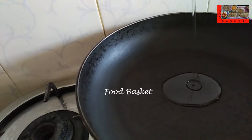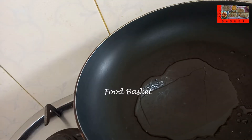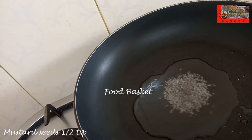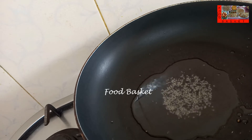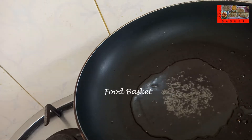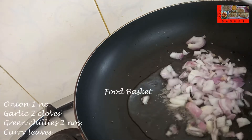Let us heat a pan. Let us add 2 tbsp oil. Let us add 1 tsp mustard seeds. The mustard seeds have spluttered. Let us add the chopped onion, garlic, green chilli and the curry leaves.